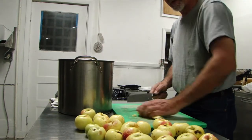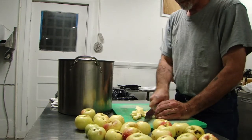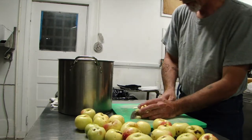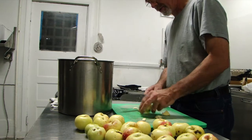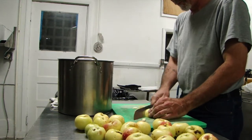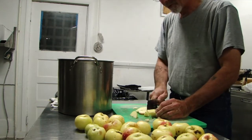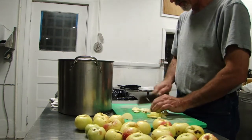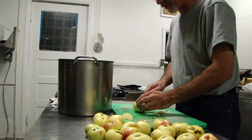We're going to cut about half of that bucket down — way more than what we have here on the table. It's going to be several trips back and forth to the sink. As you can see, small pieces, little bits. We're going to mostly fill this pot right up.